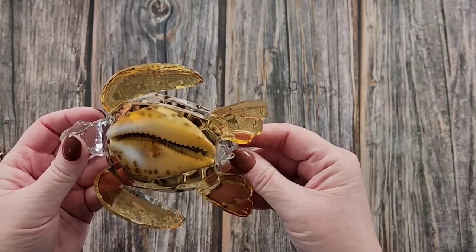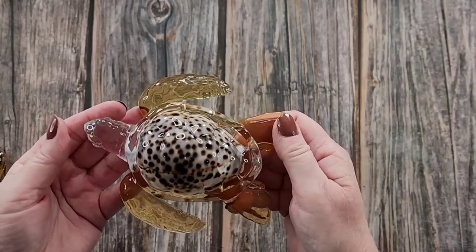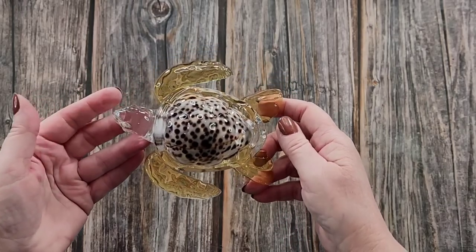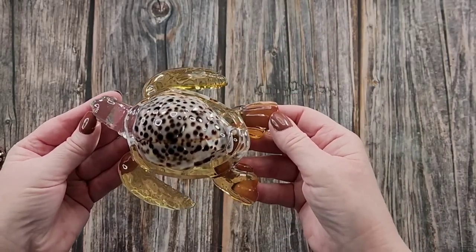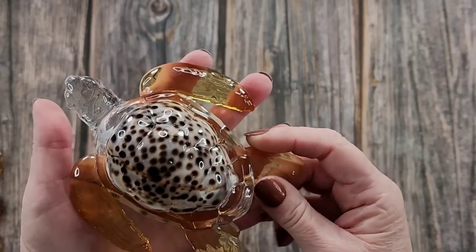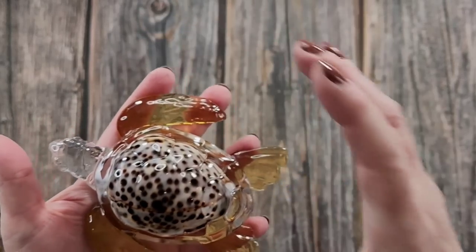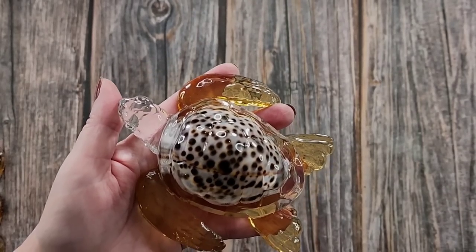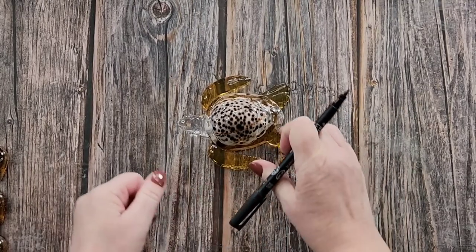Easy peasy lemon squeezy! He's got a clear head — that's right. Oh my gosh, here we go — I hope it looks pretty. Oh wow, look at that! That is so cool. He's got a clear head that matches his clear shell, and then his flippers are all that amber color. What do you think guys? Because he's got black in his shell I'd be more inclined to put black on his eyes just to tie it in — I picked out that brownish tone for his flippers.